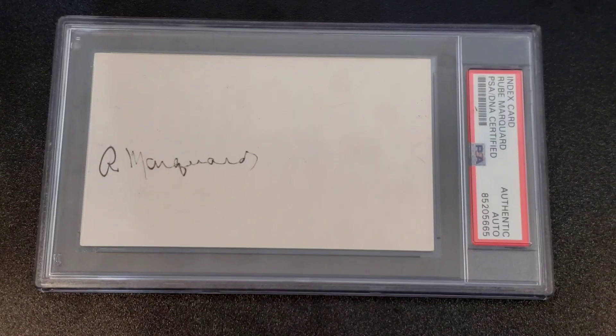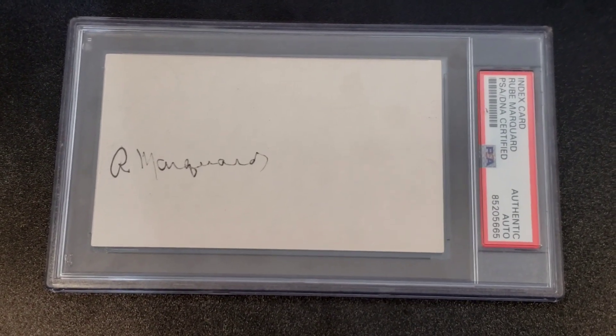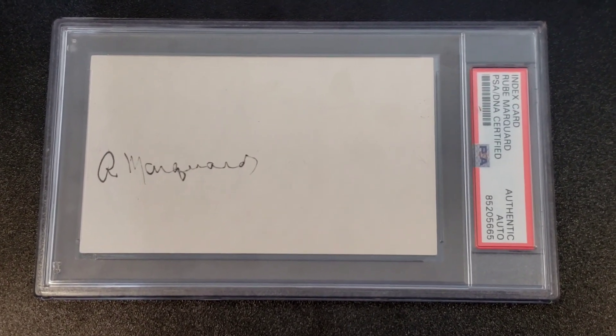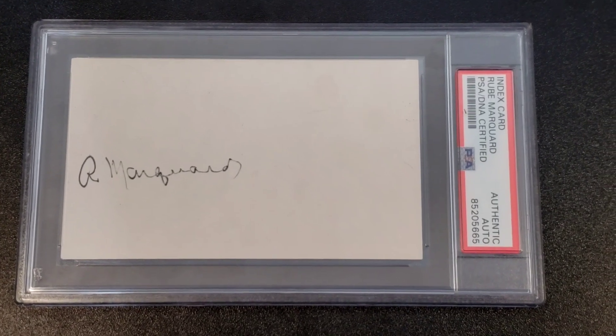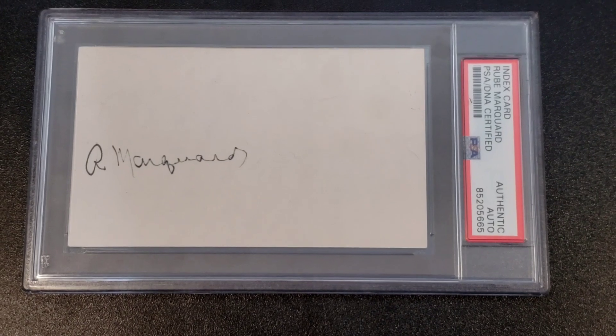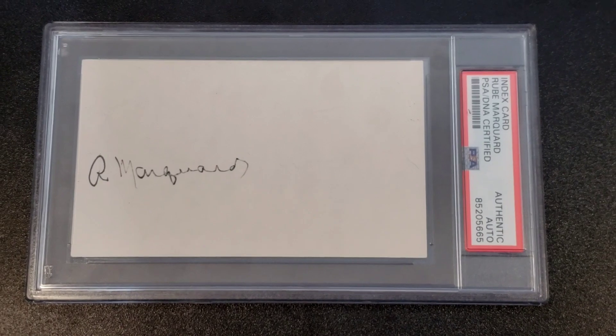I found five cards — see if you can guess before I get to the finale. The fifth card really pretty much gives it away. Thanks everybody for watching and check out Eddie. The first of my five cards is a Rube Marquard autographed index card. Rube played in the early 1900s. See if you can guess what he has in common with the next four cards.